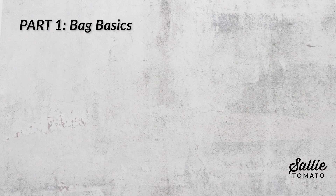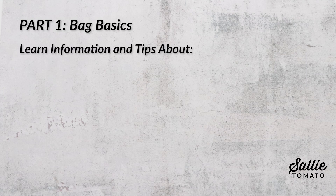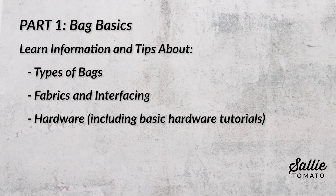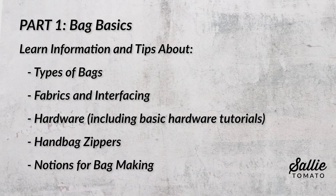This book is divided into three parts, which makes it easy for skill building, but also easy to jump around and find the information that you need. Part one is bag basics, where I share lots of information and tips about different types of bags, fabrics and interfacing, hardware including basic hardware tutorials, handbag zippers, and notions for bag making.